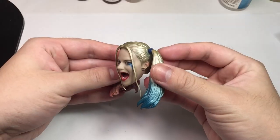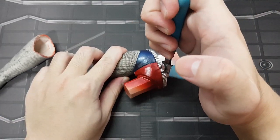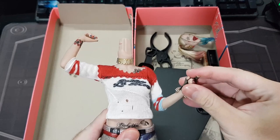Well, a knockoff of Hot Toys, which is pretty crappy. So we will be ripping it apart and hopefully make something better out of it. Let's see what's salvageable from this $60 piece of crap, or if I've wasted my money.